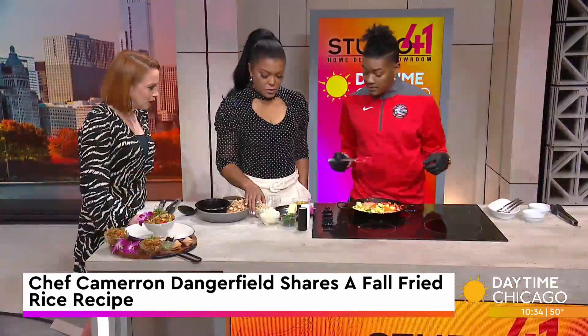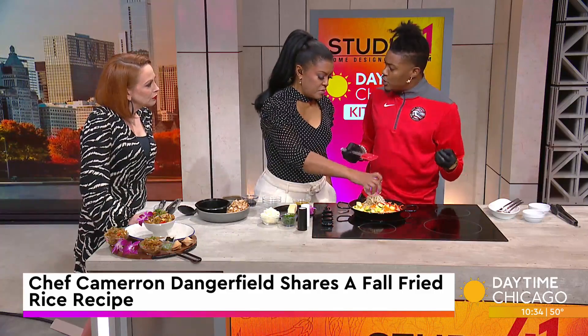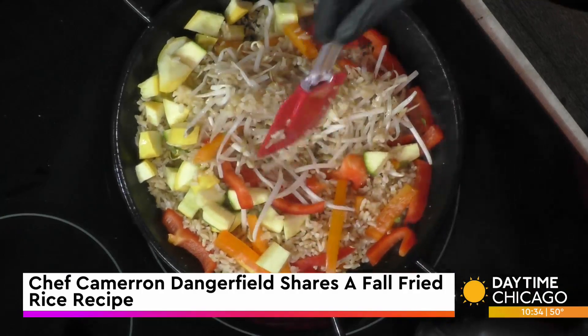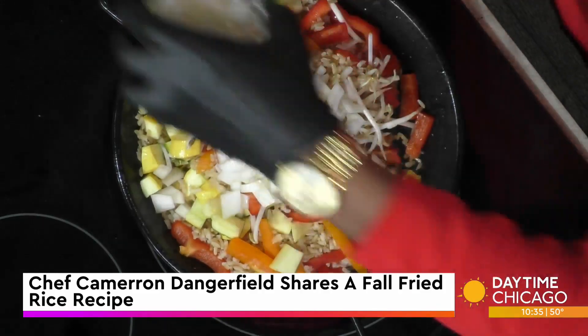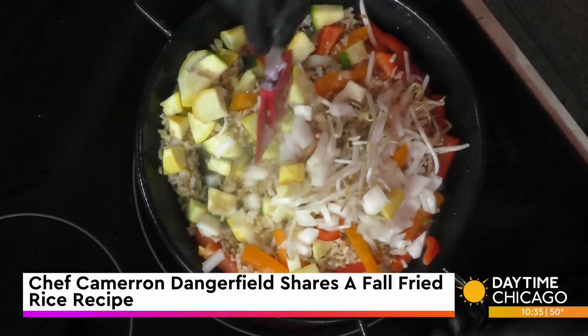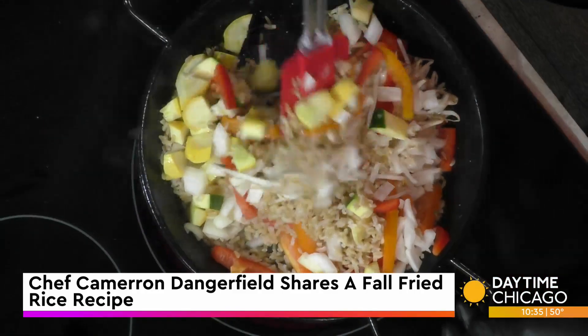Here we've got bean sprouts. I'm surprised you didn't add the onions earlier. Sometimes you can, but this is a different recipe — if you wanted to sauté those in earlier, you definitely could. So we'll go with some of that onion as well. The bean sprouts are superfoods — vitamin A, a lot of minerals — really, really good for lowering cholesterol. Absolutely delicious.